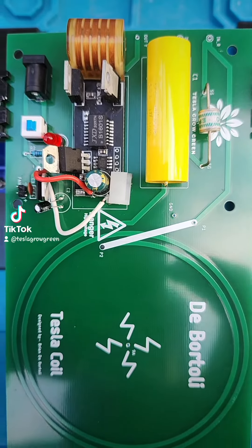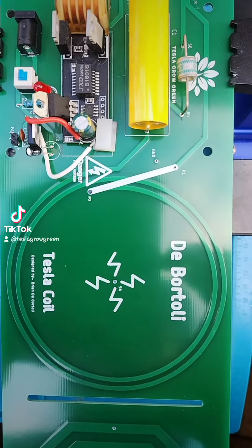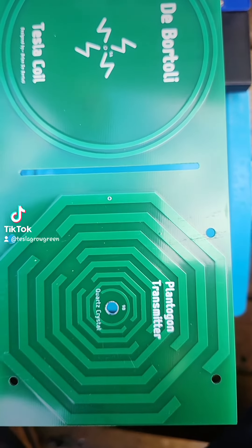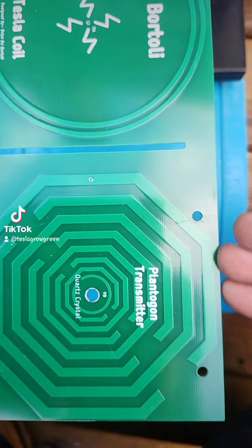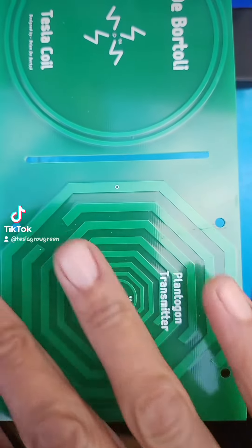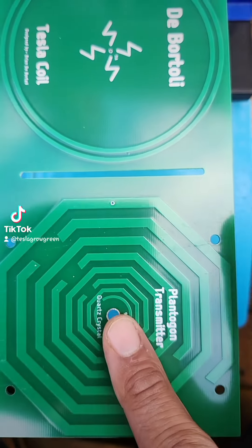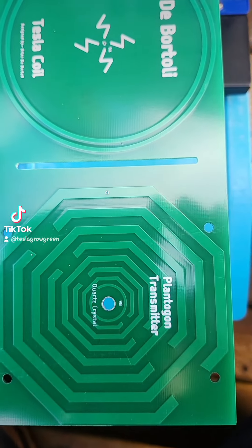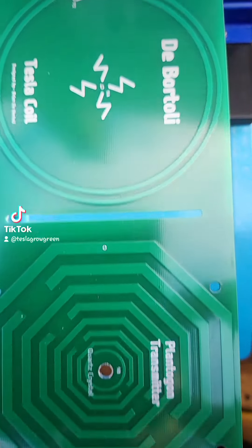Hi, everybody. I'd just like to go over my design of a Tesla Coil Multi-Wave Oscillator. Right here is the Plantagon Transmitter. This antenna is in the shape of a plant, which itself transmits high frequencies. The crystal is inserted here. Vibrations match that near water. Under electrical pressure, the crystal shall vibrate.